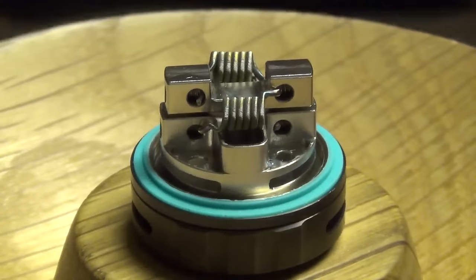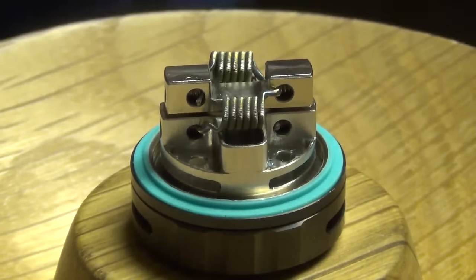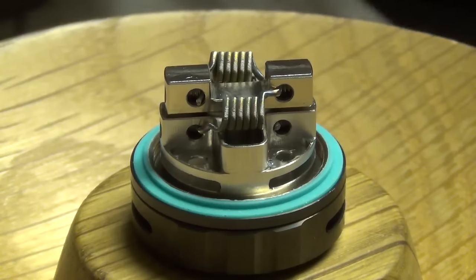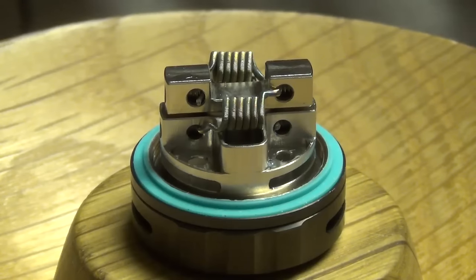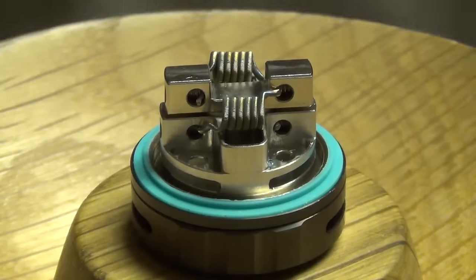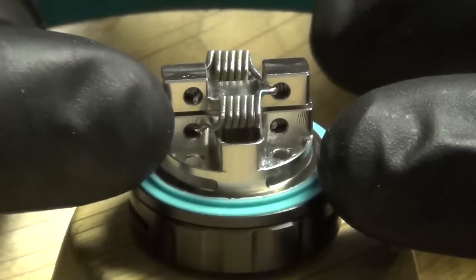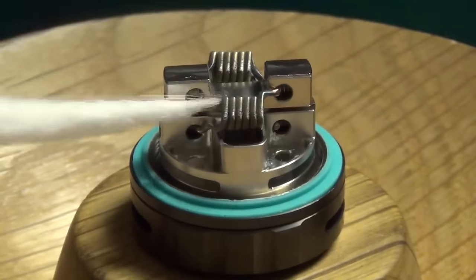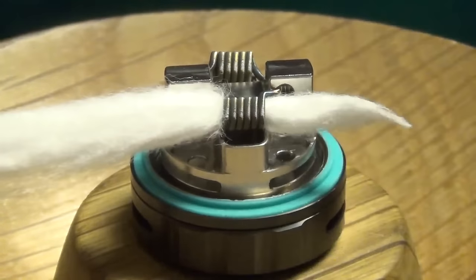Now that we have it built and our coils are glowing nicely and evenly, it is wicking time. The moment you take those wicking holes on the bottom for granted is the moment you're going to have problems. Those are pretty big holes. With fuse Clapton and Clapton coils they tend to have some spitback, so a way I found that alleviates that pretty well is using just a little tighter of a wick — not super tight, just snug.